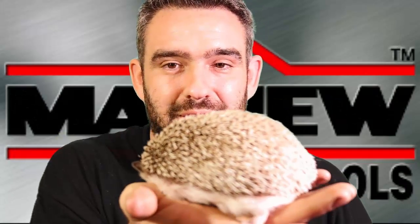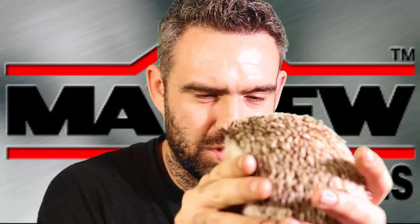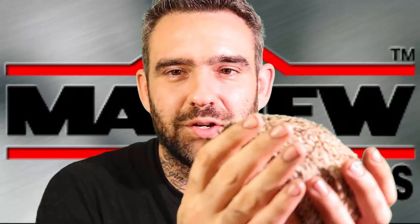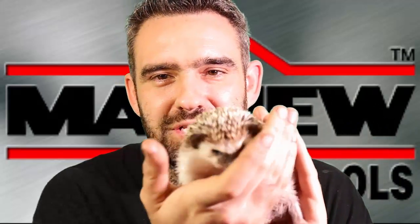I know you guys haven't seen him in a bit — here you go. He's very much alive and ready to go. He's been on like a three-day sleeping binge but he's up and ready to rock. He'll be back more shortly with his own narrations and his own opinion on things.